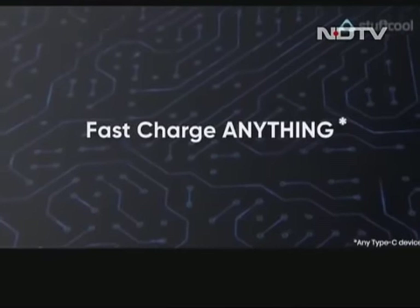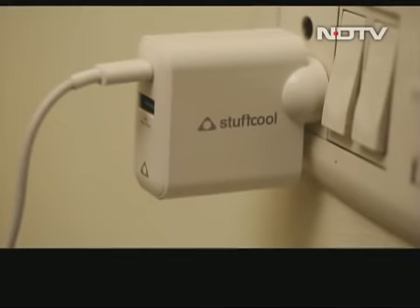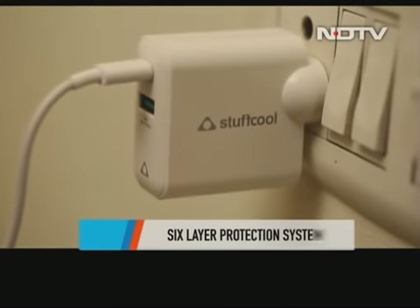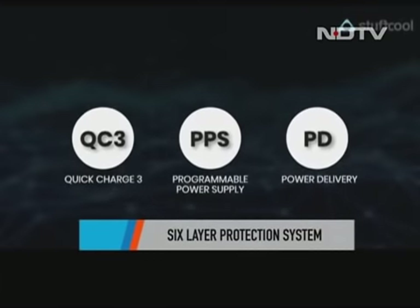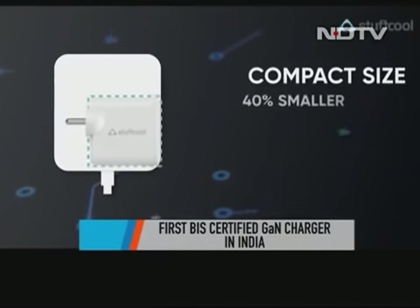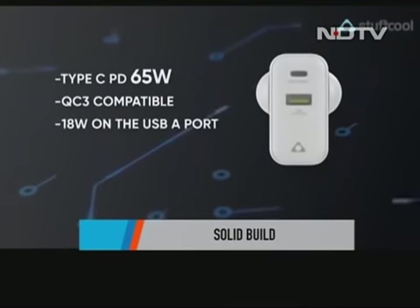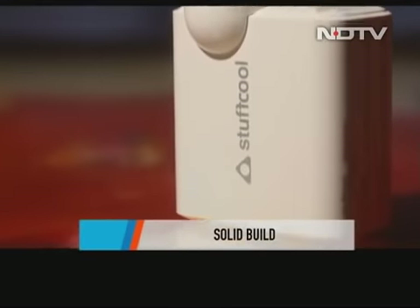The charger can be used for different devices — laptops, phones, tablets, cameras, and everything else. There is a six-layer protection system to safeguard against short circuit, etc. The charger is the first BIS-certified GAN charger in India. The build is pretty solid. It's a wall-mount charger and the best part is that it's quite small compared to its silicon counterparts, and easy to carry around too.